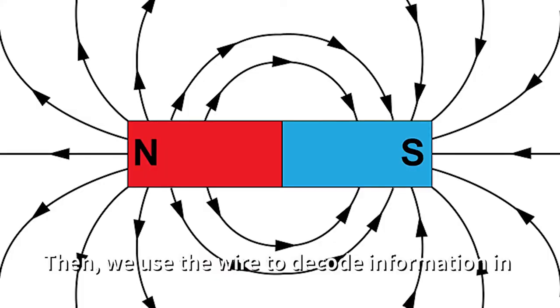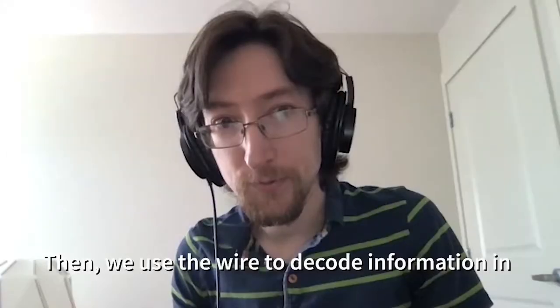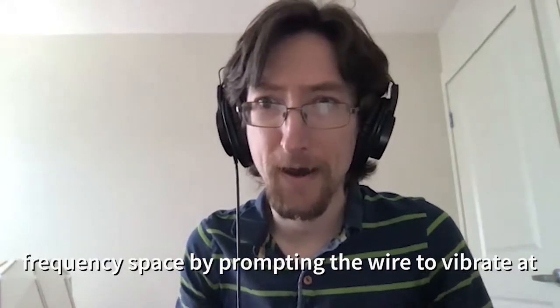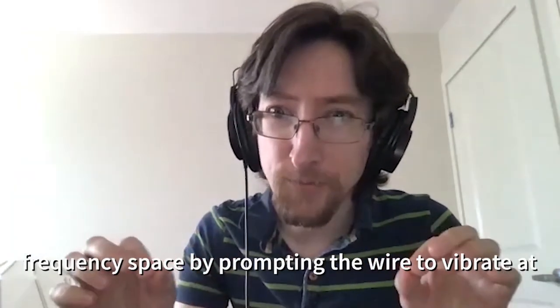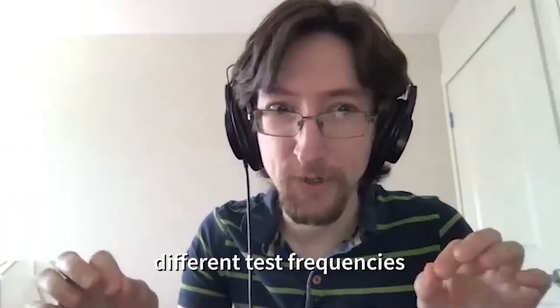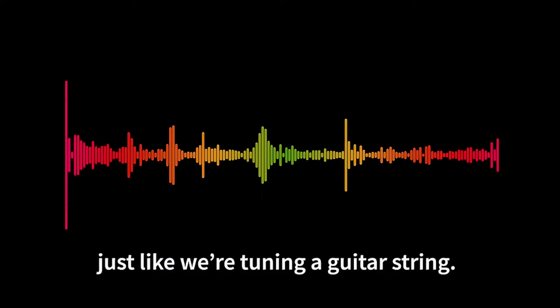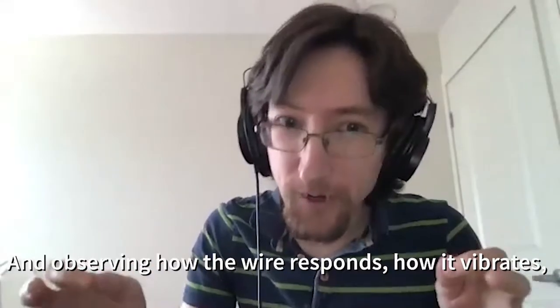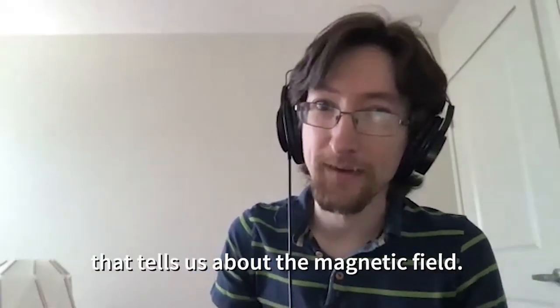We use the wire to decode information in frequency space by prompting the wire to vibrate at different test frequencies — just like tuning a guitar string — and observing how the wire responds, how it vibrates. That tells us about the magnetic field.